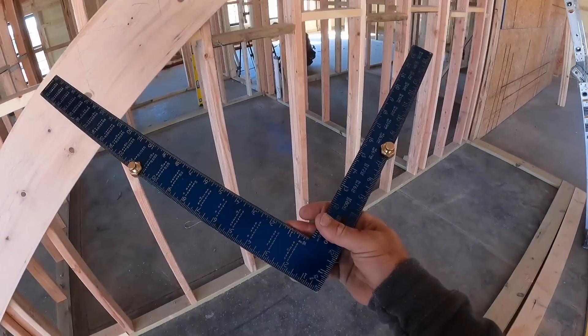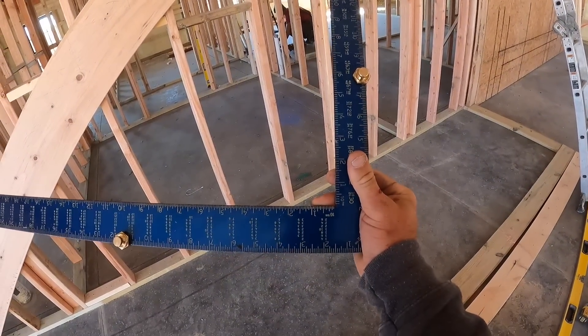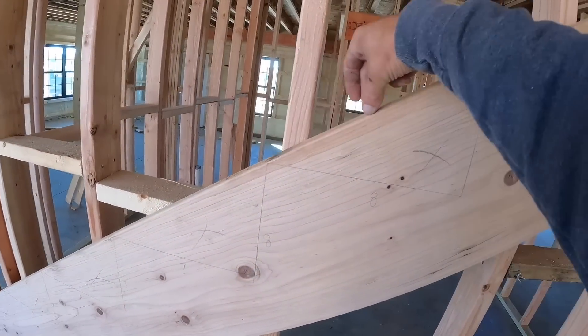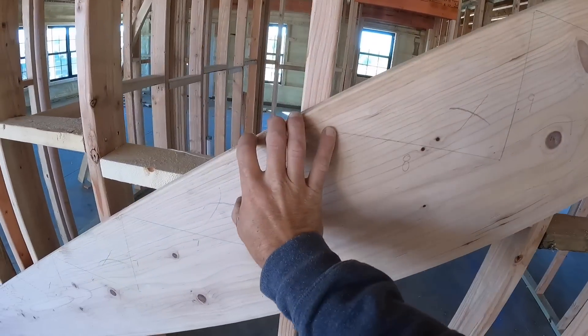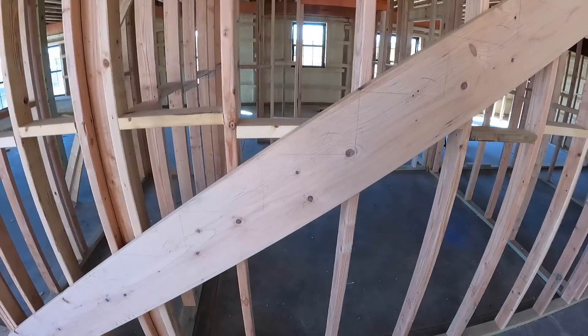If you don't have a stair square, you can take a piece of plywood and make a triangle, then fasten a piece of 2x4 to it. Your 2x4 sits along the stringer board, your triangle piece of plywood acts as your rise and run template, and you just move that whole section down. You don't even need a square to do this — you just have to be creative.